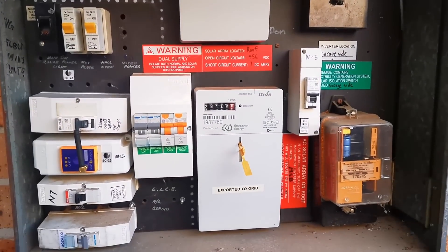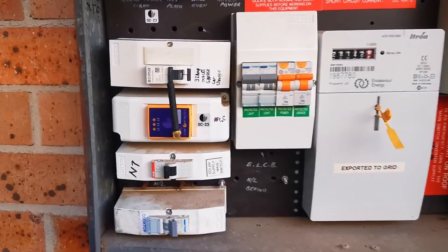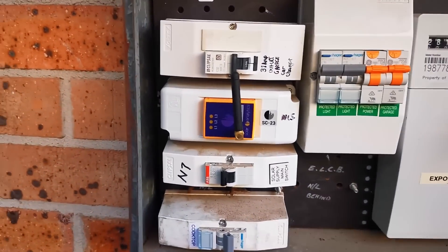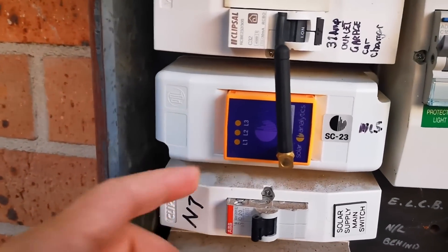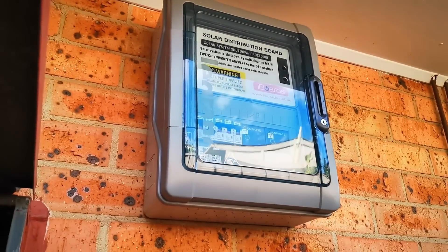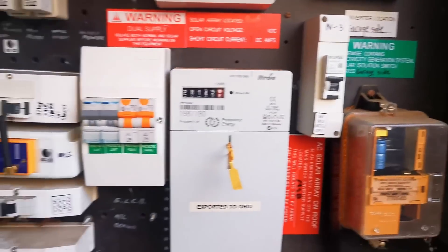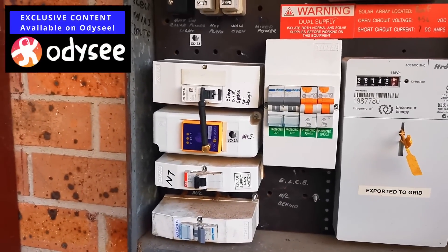Just showing you my fuse panel again because everyone marvels at this ancient wonder — it's a mid-80s Australian switchboard. They don't make them like this anymore. Here's the solar analytics system — I'll link the video if you haven't seen it. It's my monitoring system that monitors both my Enphase system and my newer Enphase system.